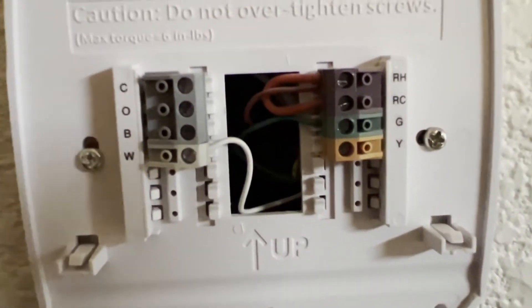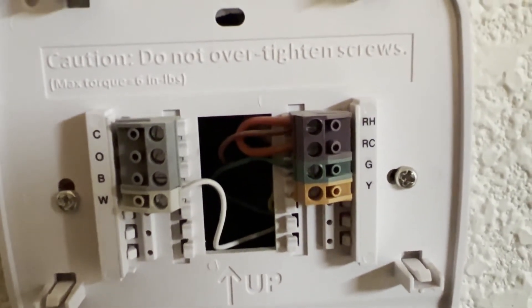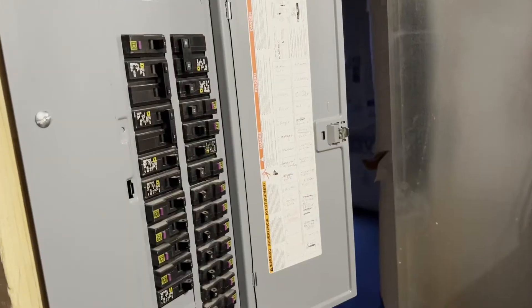Take a picture of your wiring. You can also label your cables so you know where they go.